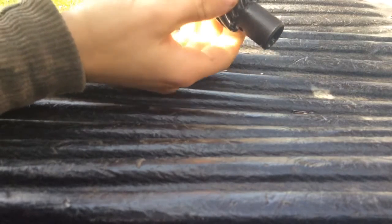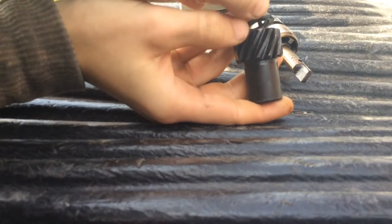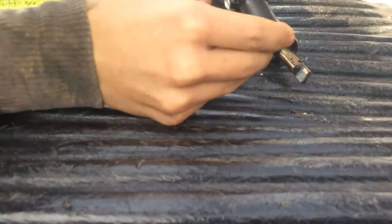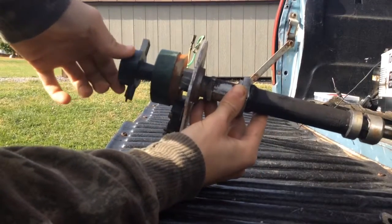Get that pin out - mine's broke, it shouldn't look like this. This gear comes off now. Don't lose this piece here with the washer just below it - you're gonna need those if you're gonna rebuild it. Put it back together just the way it comes off.